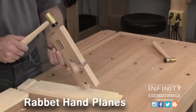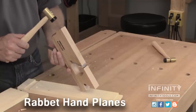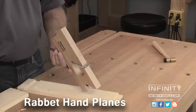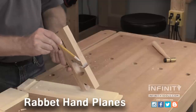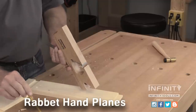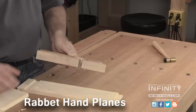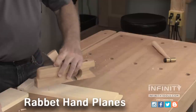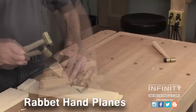Adjusting the cutting depth of the blade is a fairly simple process. With the plane upside down, tap the back of the plane body lightly to retract the blade. Sight down the bottom of the plane to judge your progress. What you're looking for here is a hairline projection of the blade from the plane body. To adjust the blade for a more aggressive cut, you can lightly tap the blade or the front of the plane body. Finally, make sure the wedge is fully seated with a couple of light taps.